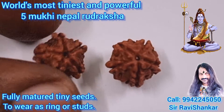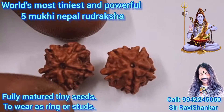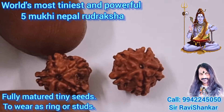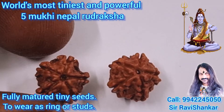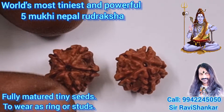Here you are seeing a very beautiful, world's most tiniest and powerful, fully matured Fai Mukhi Nepal Uttarakshah — to wear it as a ring or studs. Such a beautiful, amazing, extremely powerful, tiniest Fai Mukhi Nepal Uttarakshah.